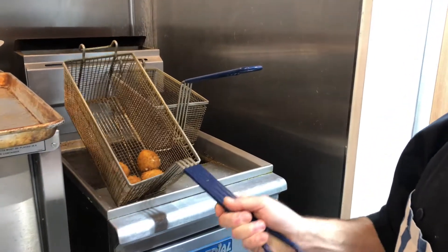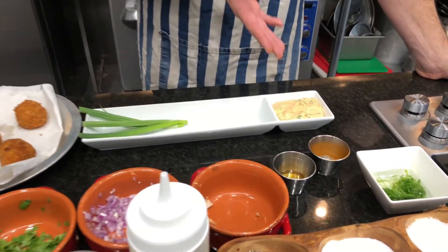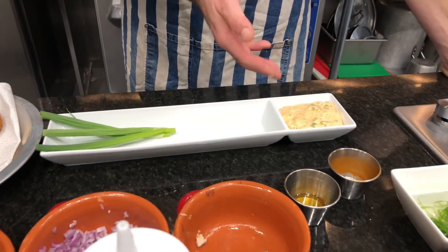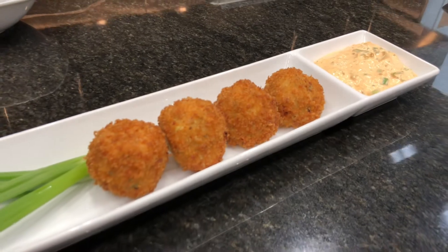These are perfect. We're going to serve this with basically a green onion and smoked paprika sour cream — sour cream with scallion slivers, smoked paprika, a little salt and pepper.